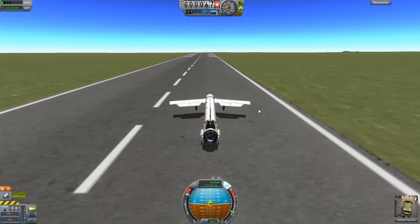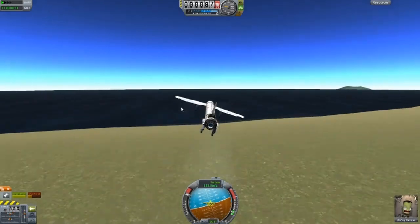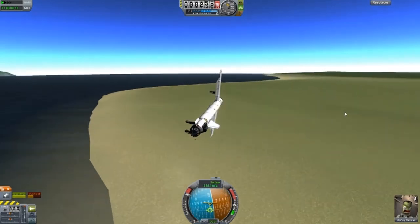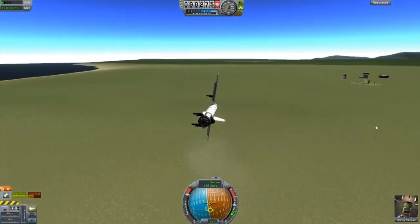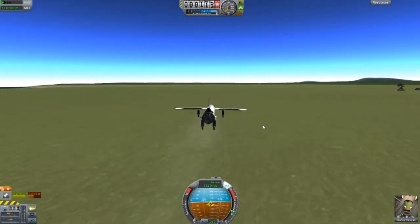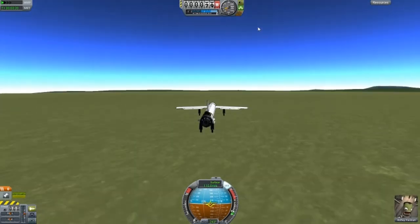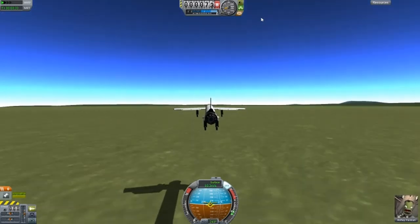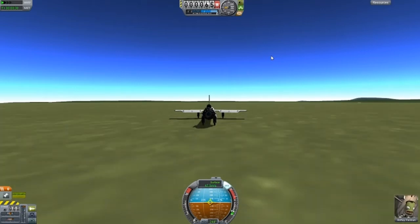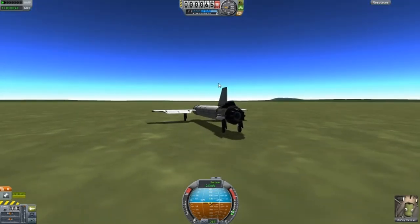There we go, and it is fairly balanced. It does shake a lot because of the front, but we're going quite fast and we can turn it. We'll just do a bit of a landing and we'll be off to the next design. Turn off the engines, lift up, brakes on. And there we go — just hold down S and that did it.